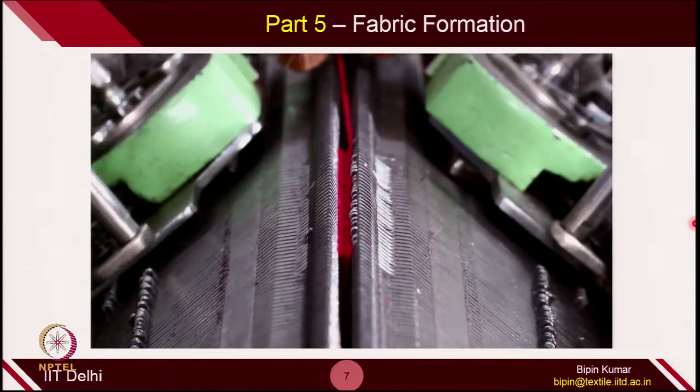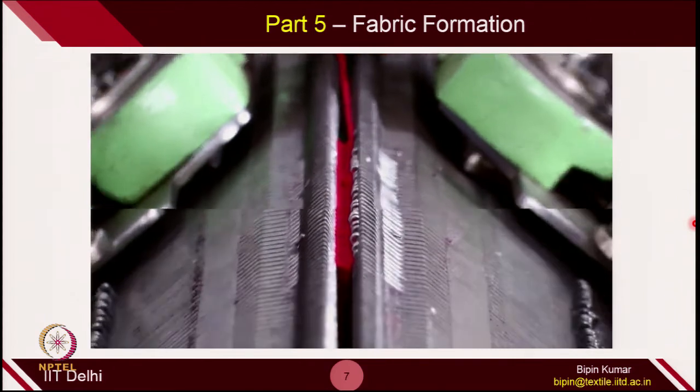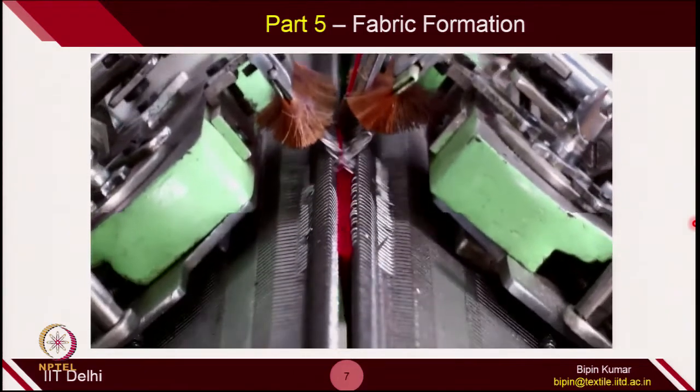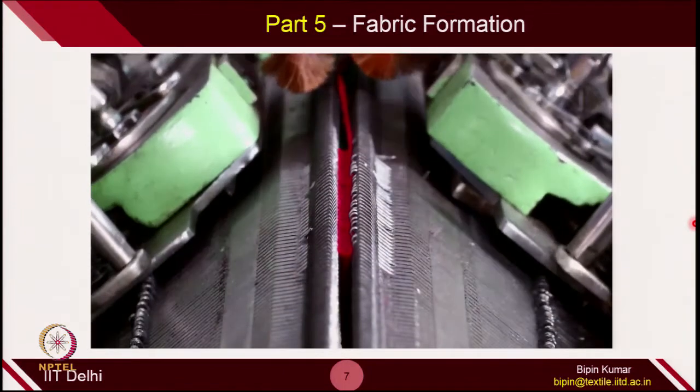This is how we make fabric on a V-bed machine. The V-bed machine is one of the most popular machines because it gives a lot of flexibility — you can close one bed at any time and operate as a single bed machine. You can create single jersey as well as double jersey depending on the fabric design. Once we move to week 4, we will see how to utilize the potential of both beds and 2 cam jackets to create different fabric designs. This is the end of this demo about the functioning of V-bed machines.